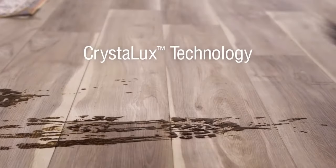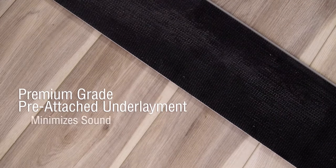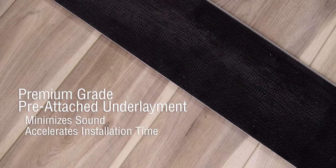EverLife features CrystalLux technology to resist scratches and enhance durability. MSI's EverLife also includes a premium-grade pre-attached underlayment, which minimizes sound, accelerates installation time, and is comfortable underfoot.